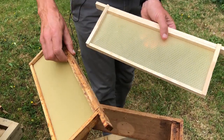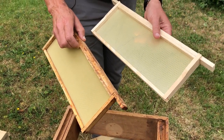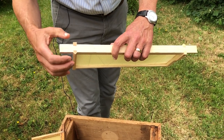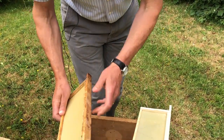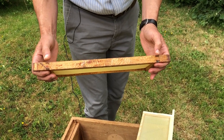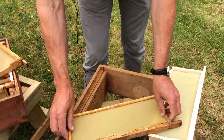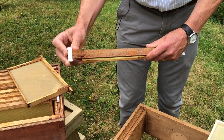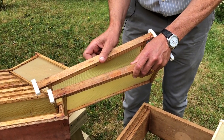So we've got unwired and wired foundation — that's the first decision. The second decision is whether you're going to use frames with spacers. Here you've got Hoffman spacers, just like in the brood box, where you can position the frames and they butt up against each other, or whether you're going to use frames with no Hoffman spacing. You can also put little plastic ends on and determine the size — you can have narrow ones which leave the frames closer together, or wide ones which leave the frames further apart.